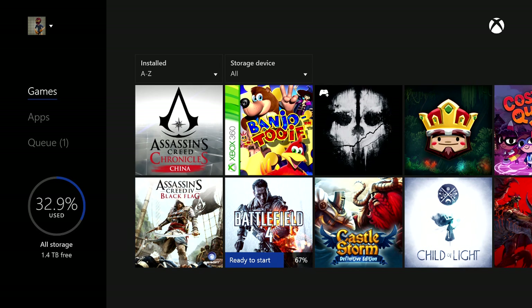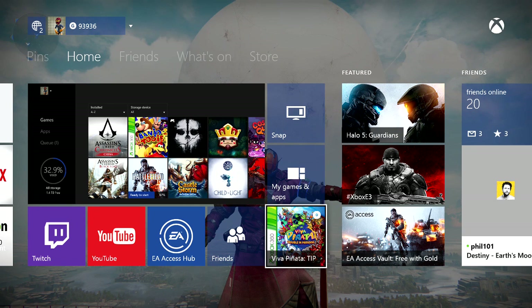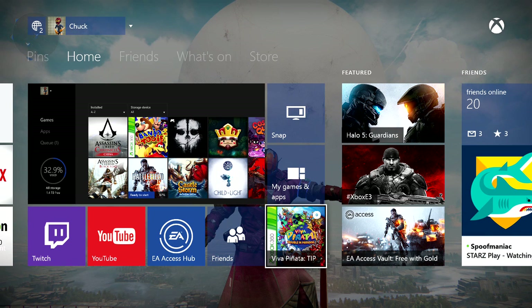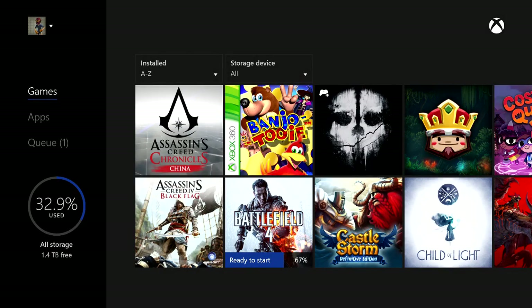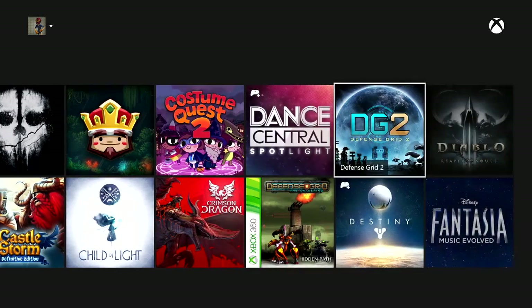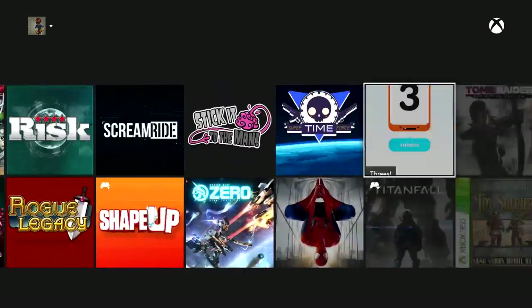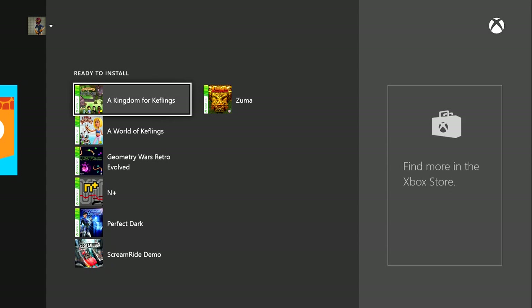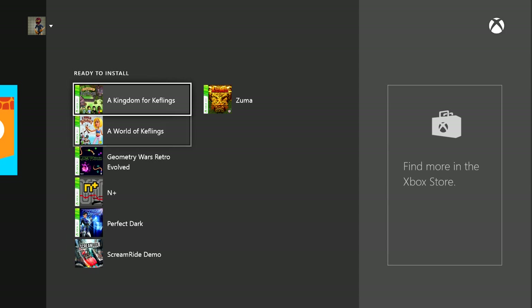I actually needed to, so I did that. In the case of Viva Pinata: Trouble in Paradise, I stuck the disc in the drive and it discovered what it was and started downloading the game. With digital games, like I had Cameo as a digital game, you'll see it's already here. What you want to do is go all the way to the end of your game list. Over here on 'ready to install' will be stuff that you've deleted from your console before and your backwards compatibility 360 games.